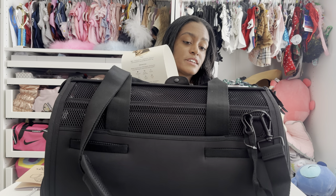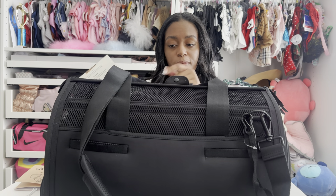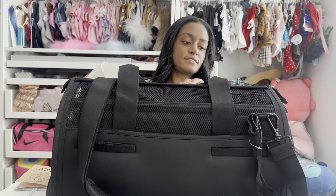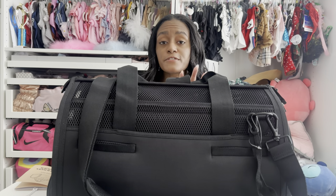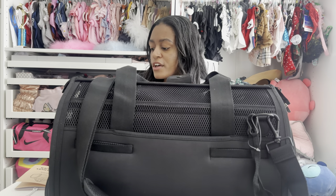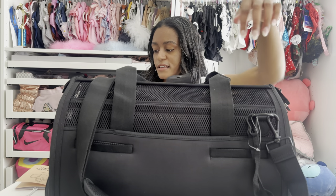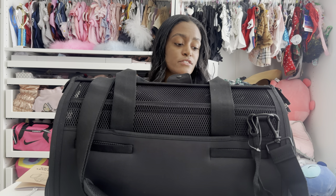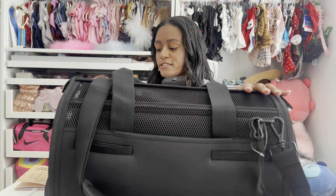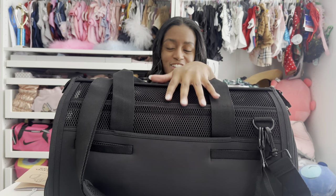Here are the details in case you're thinking about getting this bag. It is very lightweight, very durable, and the material is easily cleanable. For sizing: it is airline compliant — the length is 17.5 inches, the width is 11 inches, and the height is 10 inches. They recommend this for dogs 16 pounds and under. The outer material is neoprene — 90% polyester, 10% spandex. The inner lining is 100% polyester and the mesh panels are 100% polyester as well. There is a travel mat inside.